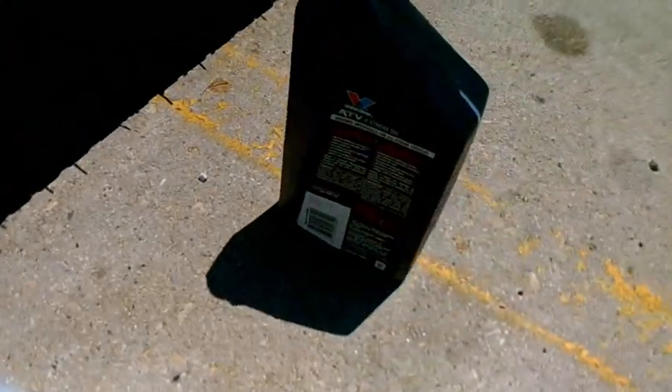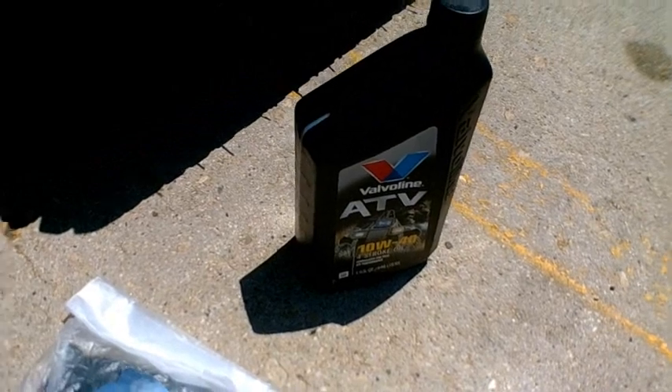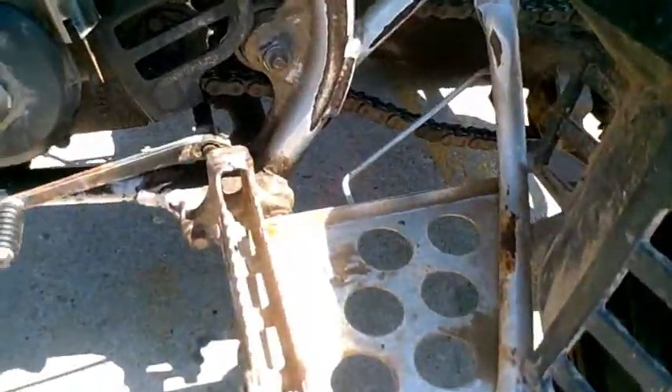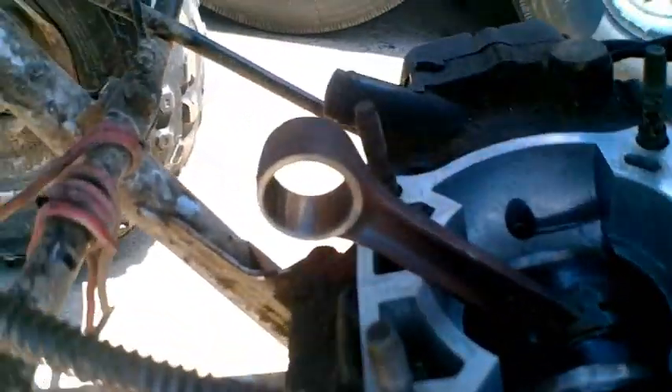Get everything lubed up with a little bit of two-stroke oil. I filled this with two-stroke oil — it's not four-stroke oil, don't worry. I put good Yamaha lube two-stroke because I always like to take care of my engines. I'm gonna take these rags off so you guys can see.